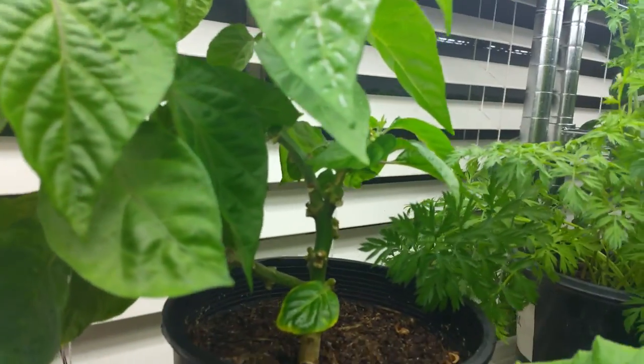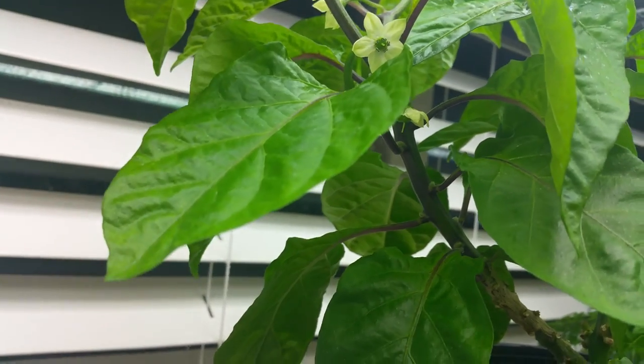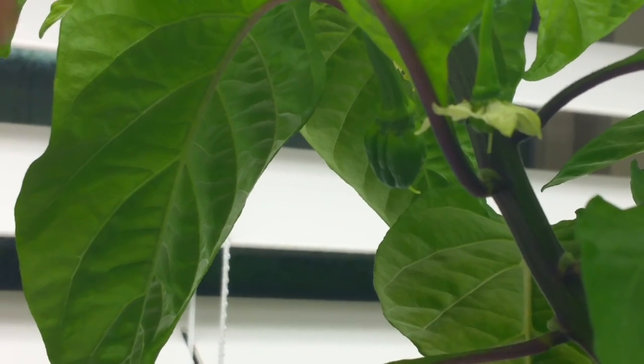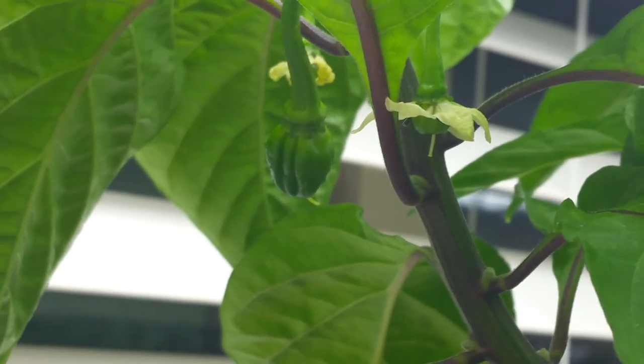My Caribbean blend pepper finally got a pepper on it. You can see it back there — it looks like a habanero, kind of. But it's supposed to be a Caribbean blend. Several flowers — it's doing well.